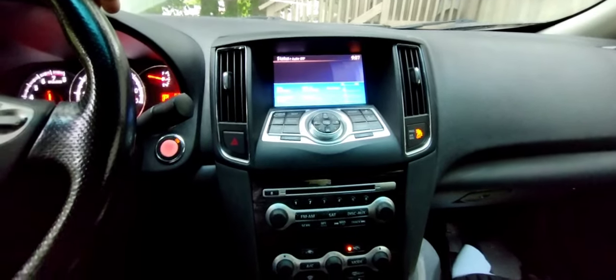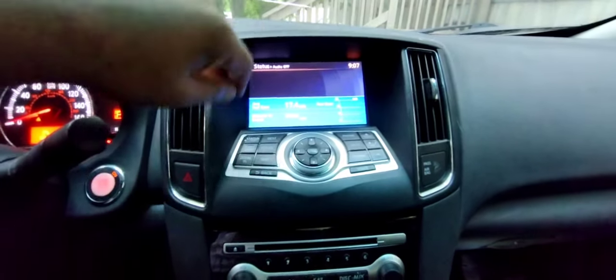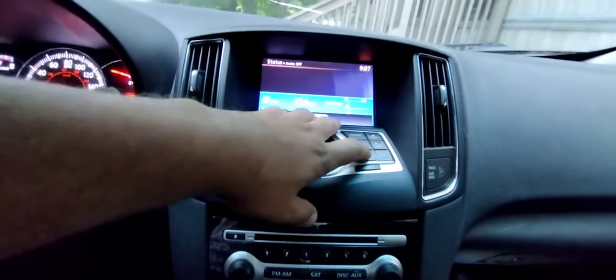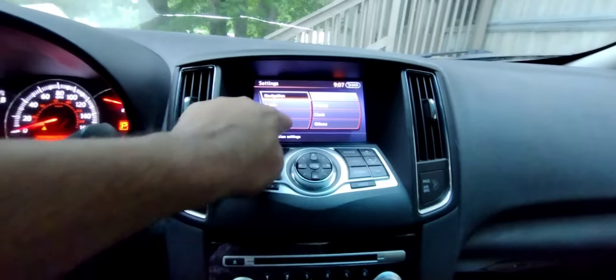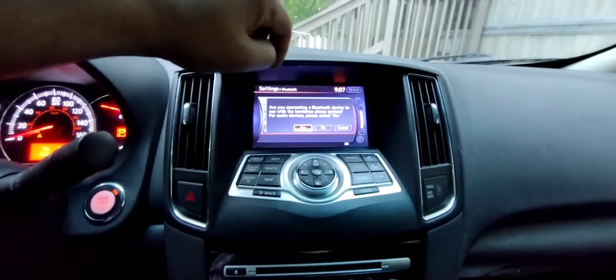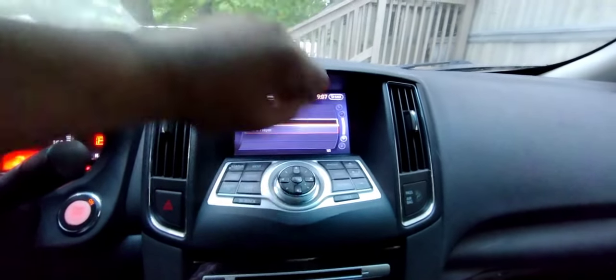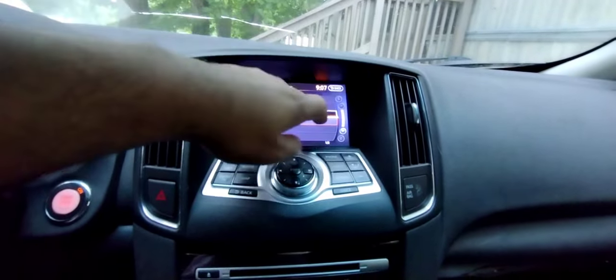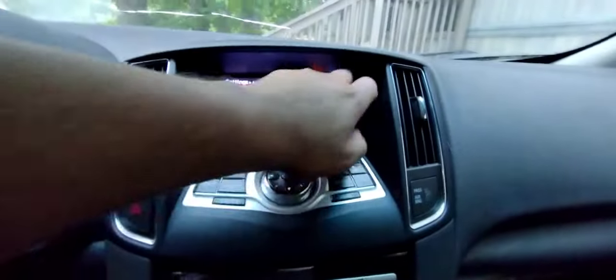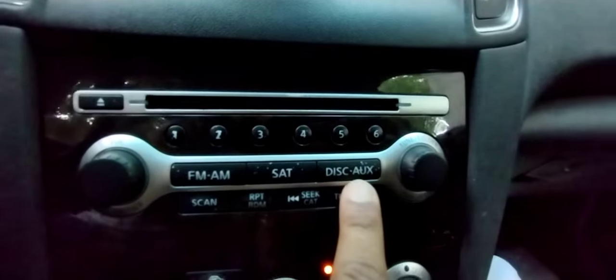All you have to do is turn your car on and wait for it to turn on, then have your phone connected to your Bluetooth. Go to settings, go to Bluetooth connected devices. I already have mine set up — as you can see it's connected to my phone.